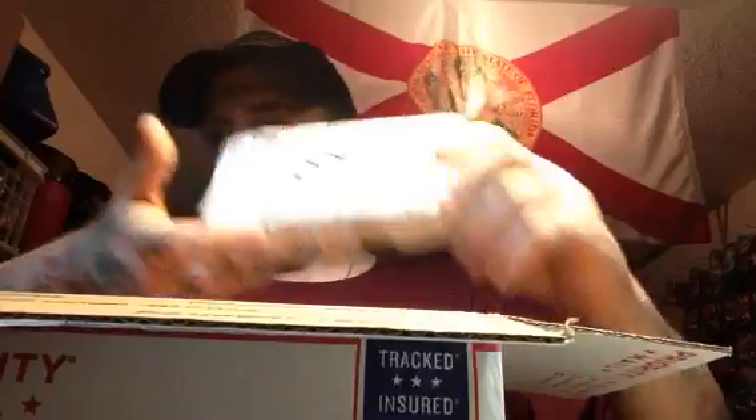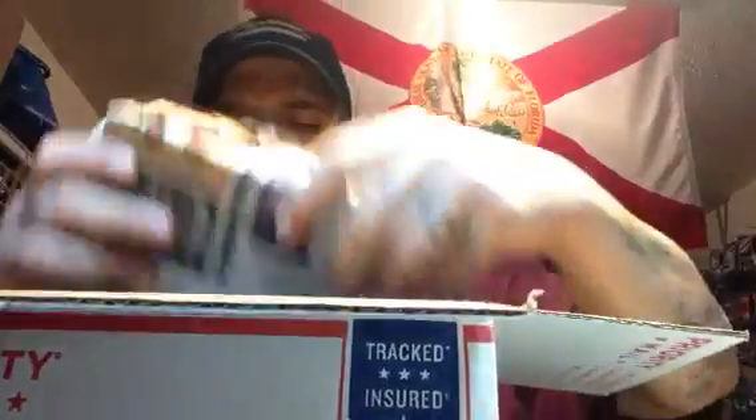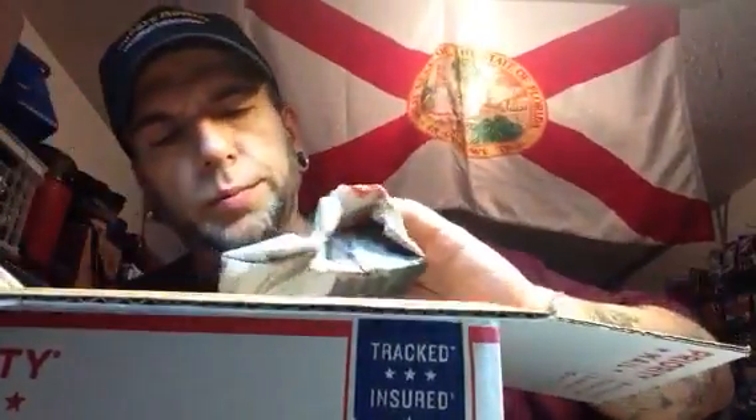Okay, some of this stuff is marked for Matt so we're going to put all that to the side. Here's another one for Matt — awesome. Wow, you did your homework D, you wrapped everything up good. I'm gonna make sure — there's all kinds of goodies in here. We'll set Matt's stuff to the side. You guys, I'll be reading newspapers from all over the place — I look at the pictures, I don't read all that.